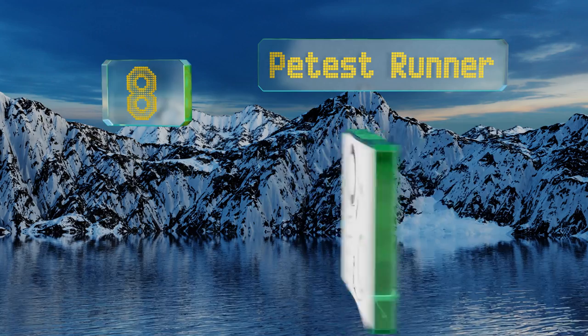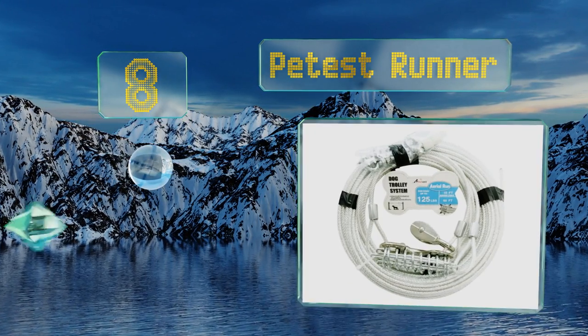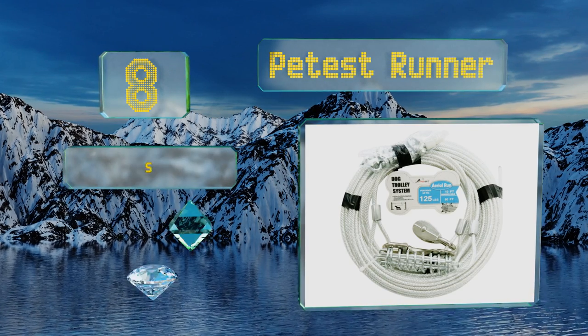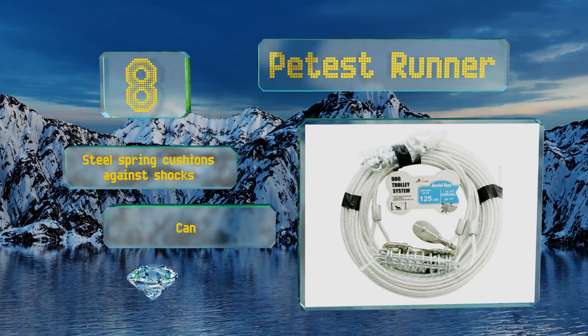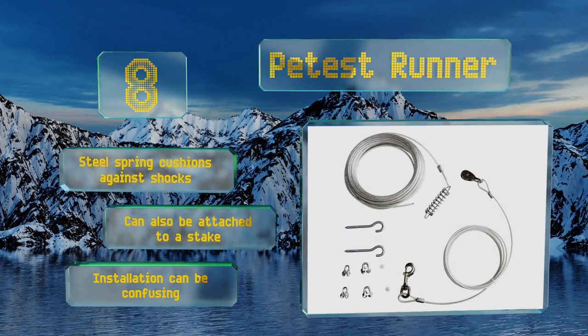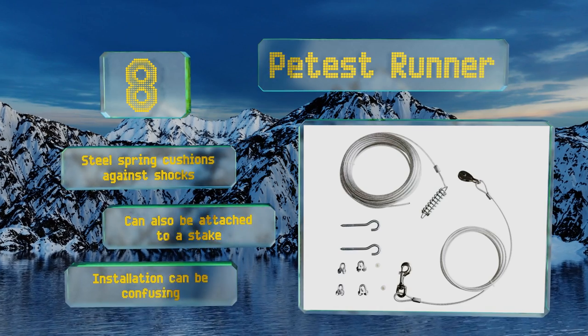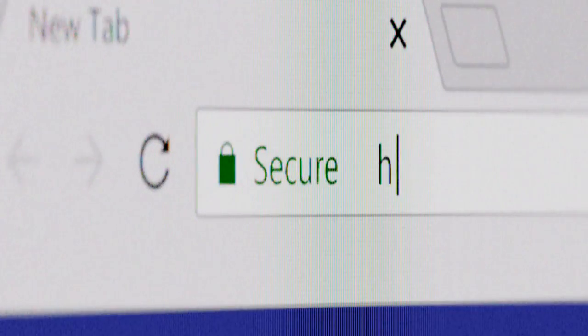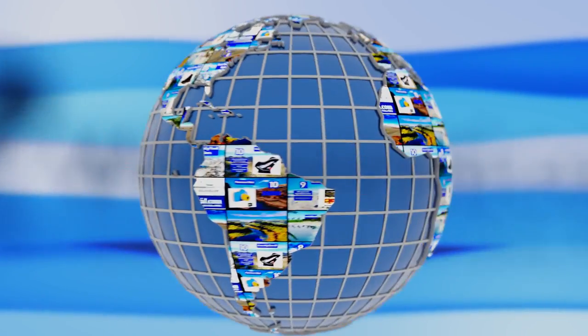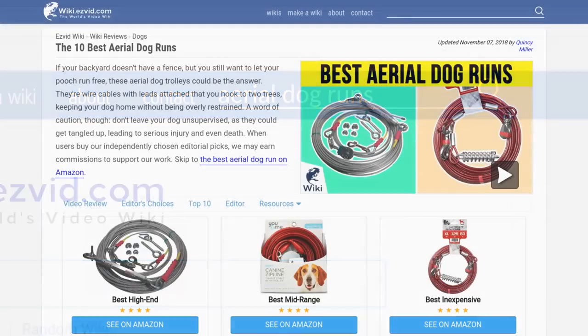Coming in at number eight on our list, the vinyl covering the lead on the Pet Test Runner is reflective, making your critter easier to spot once the sun goes down. That can come in handy if the wire breaks loose, or just allow you to see him before he tackles you when you get home. Its steel spring cushions against shocks and it can also be attached to a stake, though installation can be confusing.